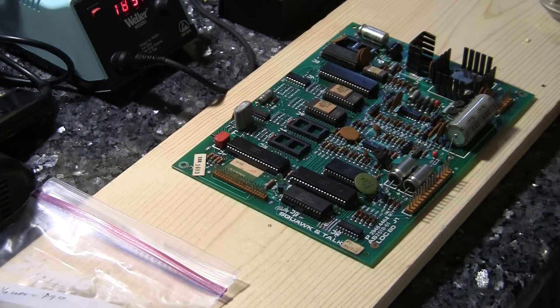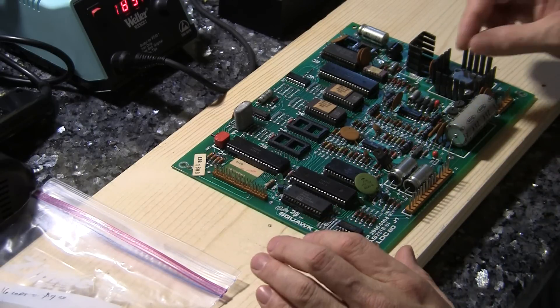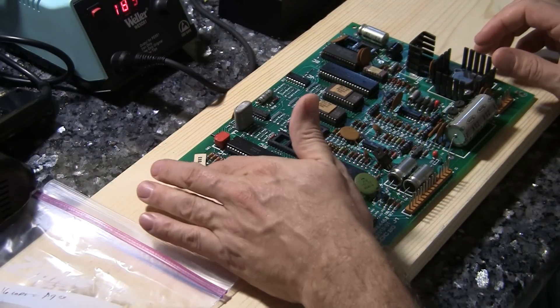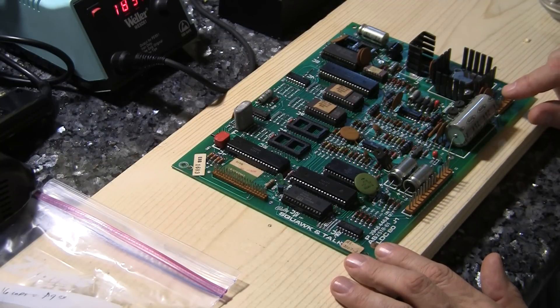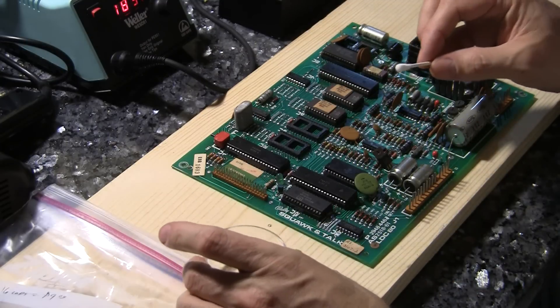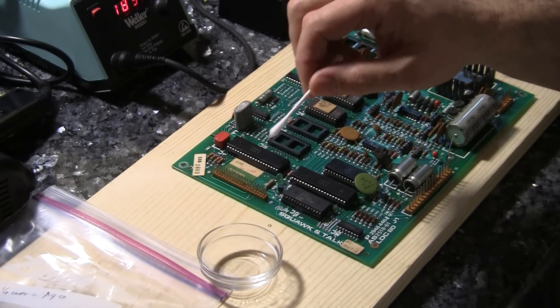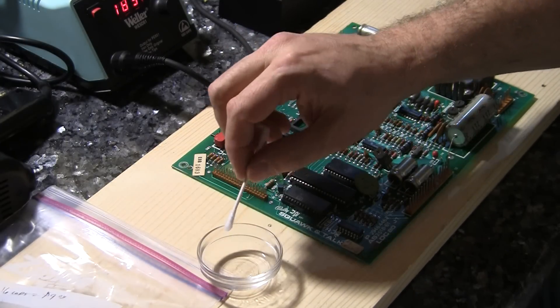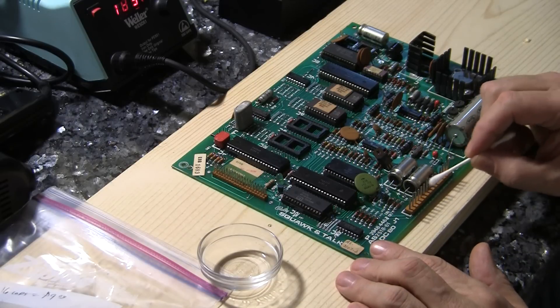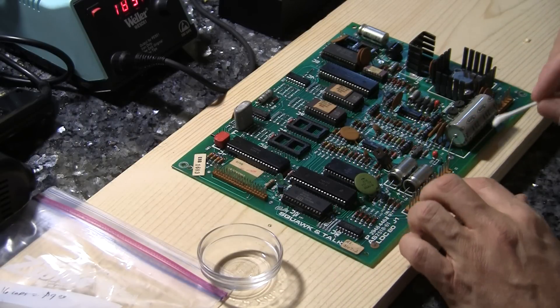Some people believe in the attitude of if it's not broken, don't fix it. So you might be able to fix this game just by fiddling with some of the pots or making sure the edge connectors — which are always problematic in these machines — are clean. You can take a little 91% or higher alcohol with a Q-tip and just go over it and try to clean all of the different connectors and connections.